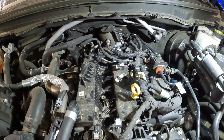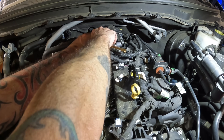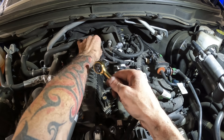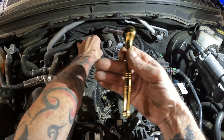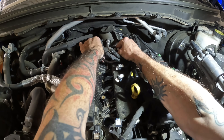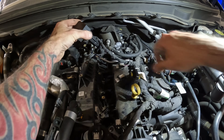Everybody was asking me if I could bore scope inside the cylinders, so I said sure, why not. That's what we're going to do — we're going to use a bore scope and look down inside there. Handy dandy zero drive ratchet — I love this ratchet, love it, so smooth. If you want one, check the merch store or the description.